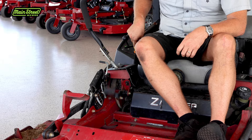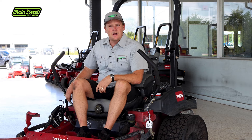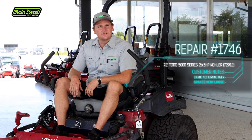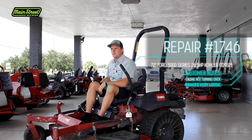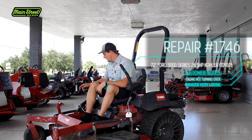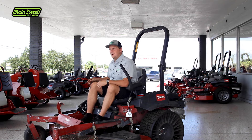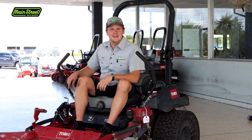Do you have a lawn mower where your parking brake continuously falls down? This is a pretty common issue as a machine gets some hours on it. This right here is a customer of ours for some repair - has a few thousand hours on it. One of their complaints is the parking brake doesn't hold their mower on their trailer anymore. You can see it just by bringing it up - it very easily falls back down. We're going to get into how to fix that.